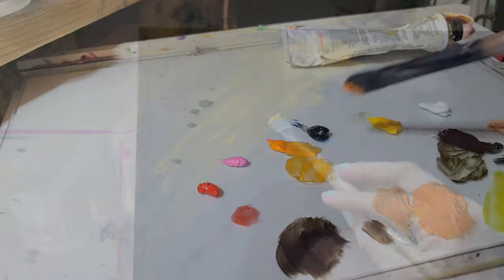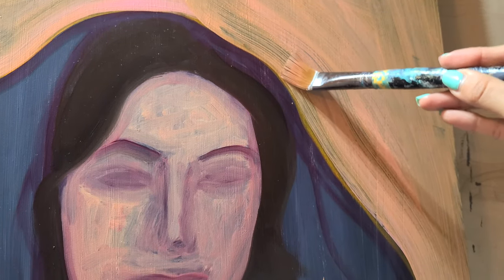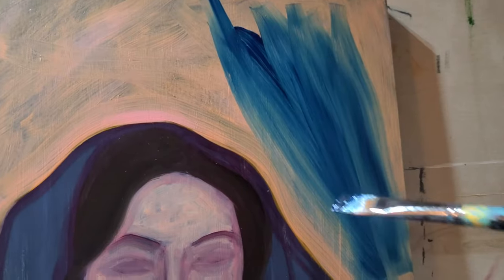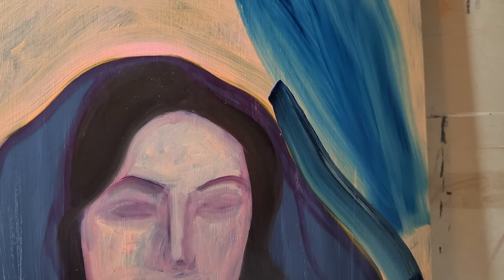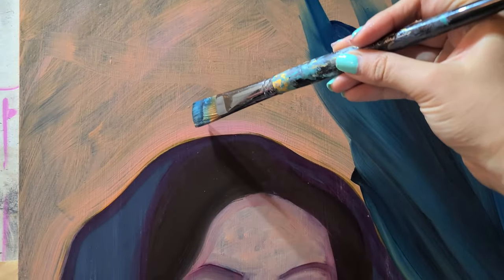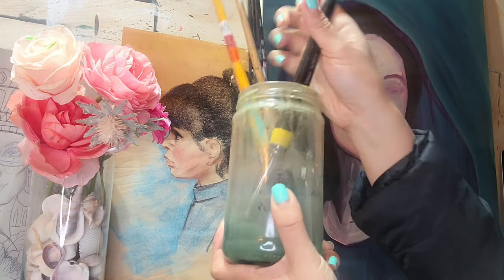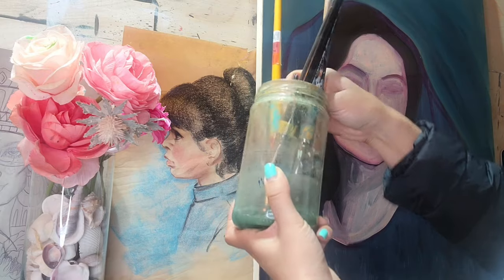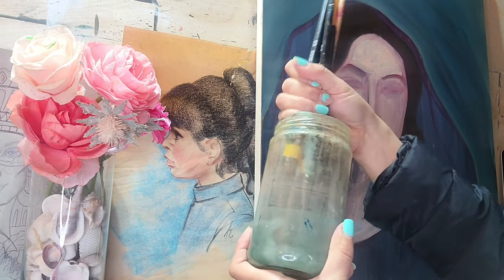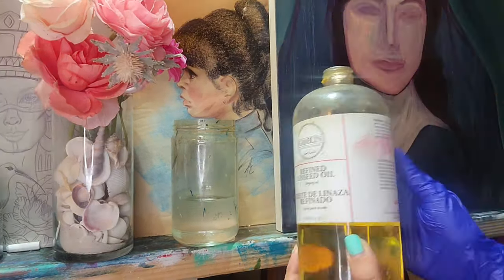I wanted to start off with this particular painting because previously I've done a painting of a poncho from Día de los Muertos and I really liked the patterns and the colors. This is another attempt to make something similar, but it's not Día de los Muertos. I really like this model's face — she's like a mid-skin model — but for whatever reason it turned out to kind of look more similar to my mom, maybe because I had the same features or maybe because I just thought about my mom when I was painting this. So it kind of looks like my mom just a little bit, and I really wanted to put su rebozo over her hair.